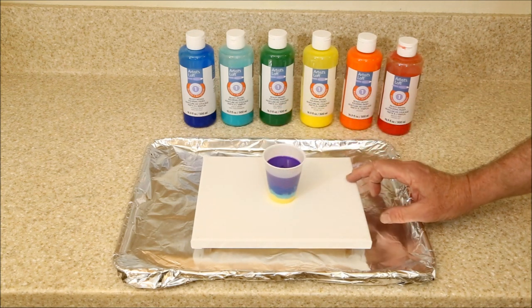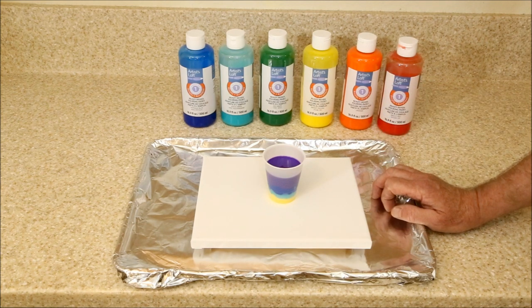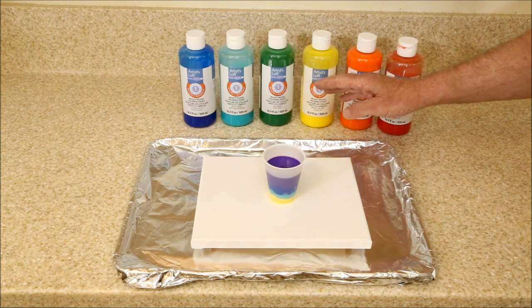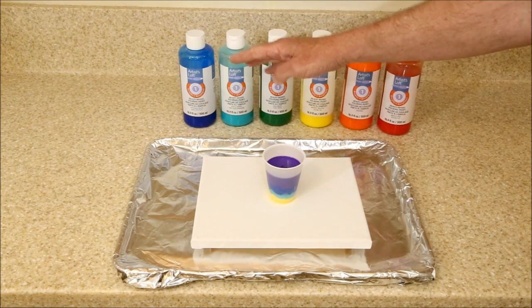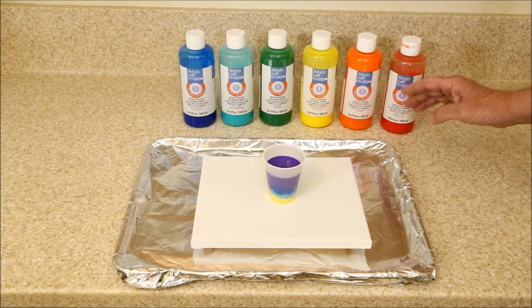But before we get to that, I wanted to pass on a couple more things I've learned since the last video. I've been mixing my colors wrong. I found that the below-yellow colors — greens and blues — are chromatic opposites of the upper colors, the oranges and reds.